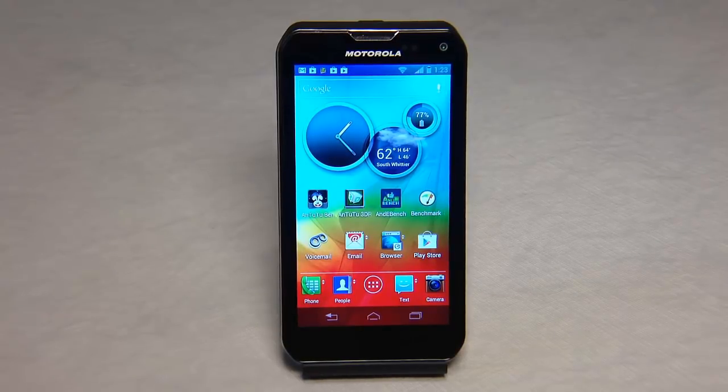It has an LCD color TFT display with a resolution of 540 by 960 pixels. The screen size is 4.3 inches diagonal. Colors are 16.7 million 24-bit with color boost. It comes out of the box with Android version 4.0. The processor is a 1.5 GHz Qualcomm Snapdragon dual-core. It's got 8 GB of internal storage and 1 GB of RAM, with upgradable memory via micro SD card up to 32 GB.